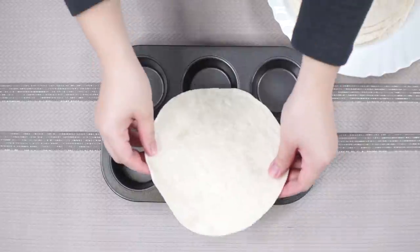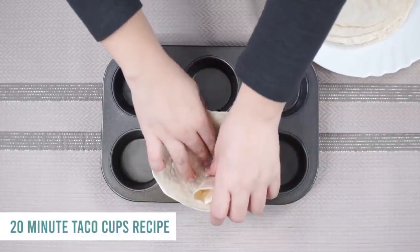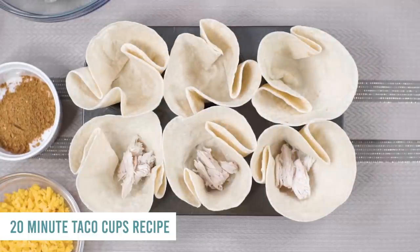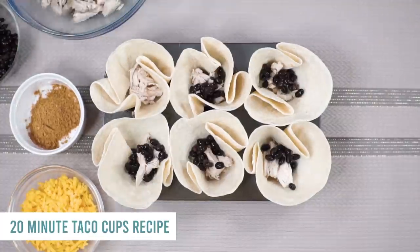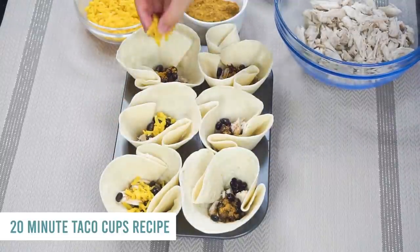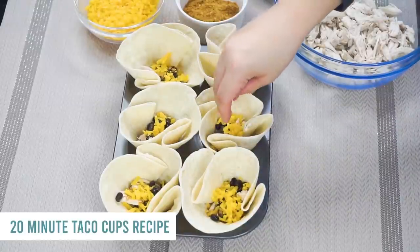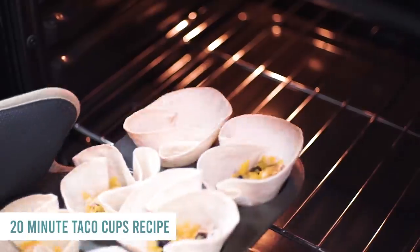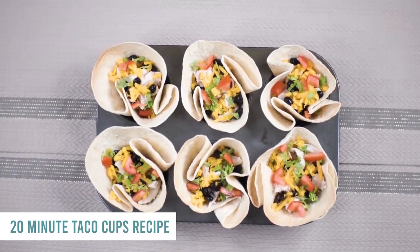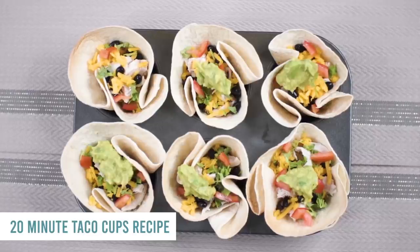The last recipe is 20-minute taco cups. Take six to eight tortillas — however many your family needs — and place each one in a muffin cup. Add rotisserie chicken, black beans, taco seasoning, corn, cheese, and whatever other taco toppings you love. Bake at 350 degrees for about 10 minutes. Once done, top with lettuce, guacamole, and your favorite toppings. Hopefully these were helpful for you! If you want more easy simple recipes you can find them right up there — see you next time!